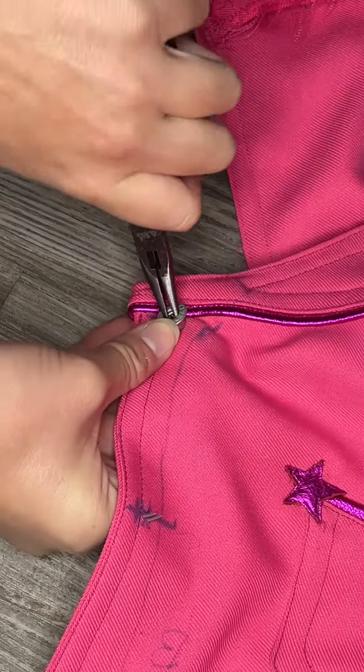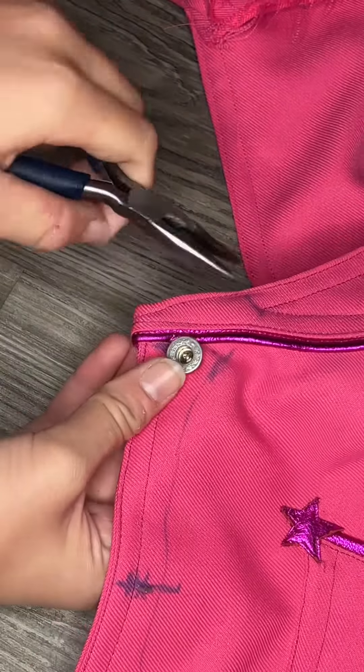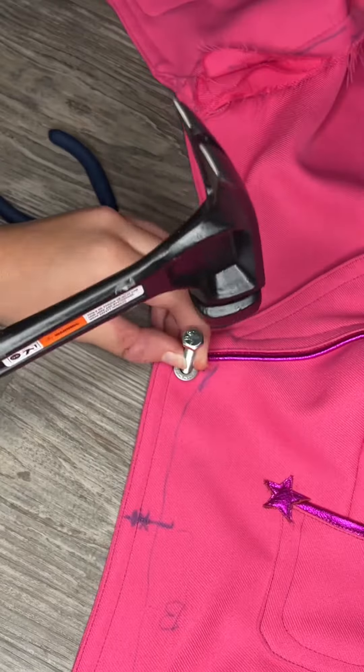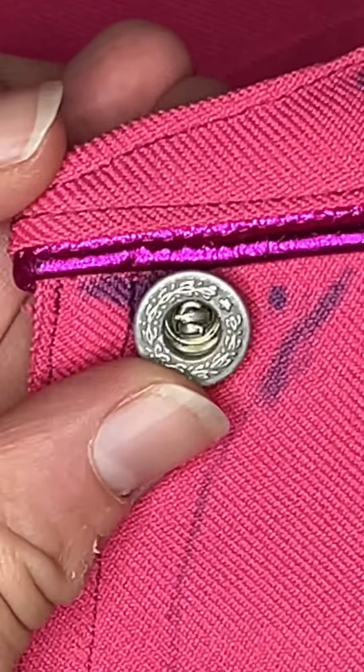This part would be a lot easier if I had all the right tools, but I basically took a pair of pliers and twisted the two prongs until they were crisscrossing each other, then took a bolt with a slightly smaller diameter than the width of the hole and used that to tamp those two prongs down, like so.